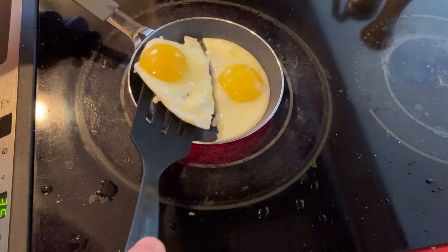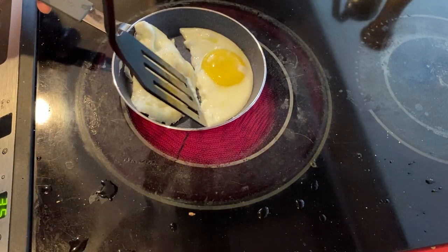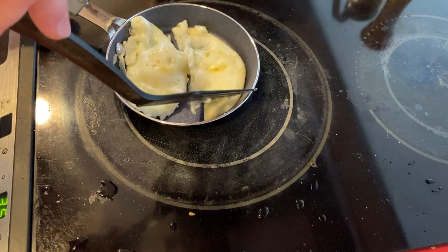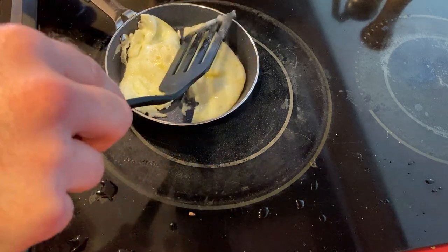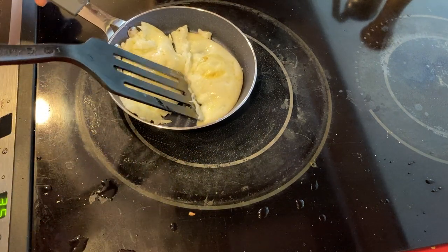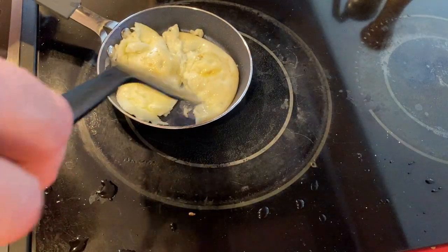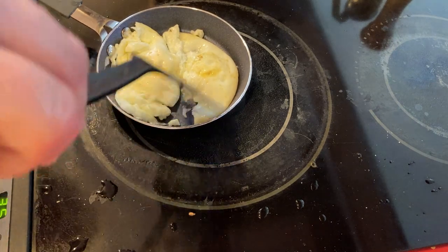I'm gonna try to flip them now. One — there we go, perfect. And then see if we can get this one too — there we go, just get it over there and spread it out. Cook everything — that's pretty good. Let's wait a little bit more while it cooks. Very nice and I think that should be good.